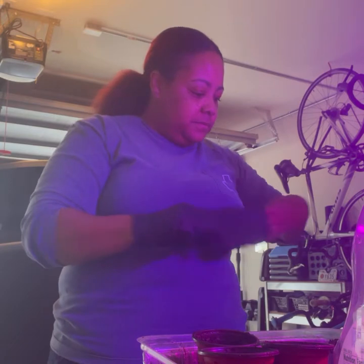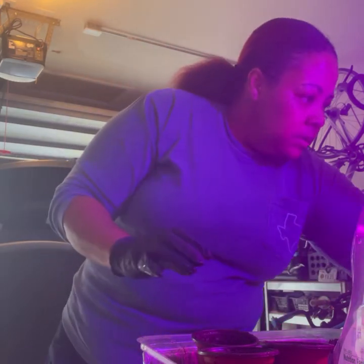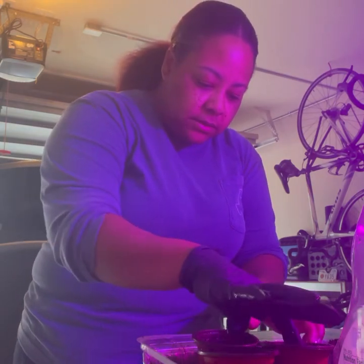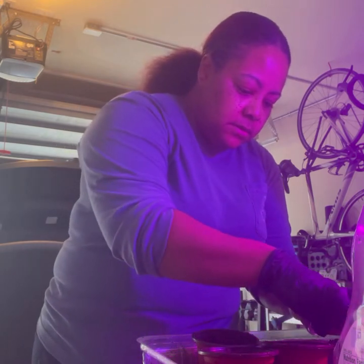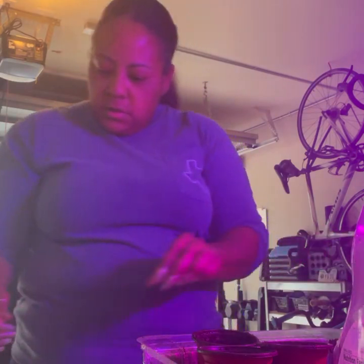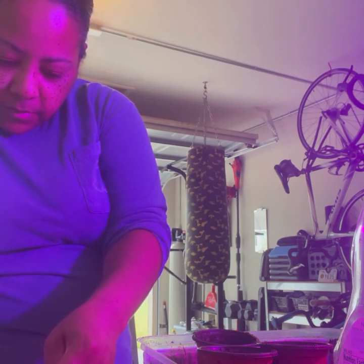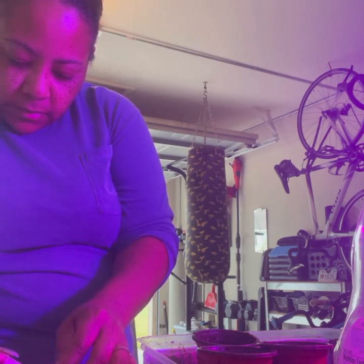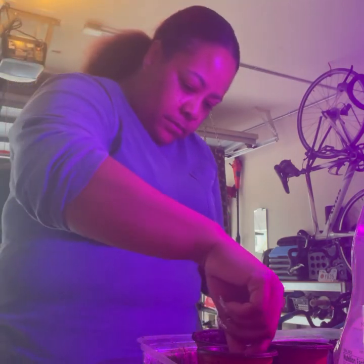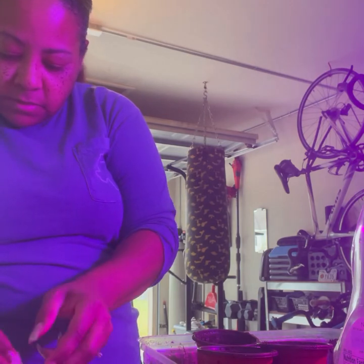I'm going to have to take these gloves off — this is a delicate situation. But before I take the gloves off, I'm going to dig three little holes in each container. All I did was take my finger and put three holes in each container, and then I'm going to take the gloves off and see if I can get the plants loose.